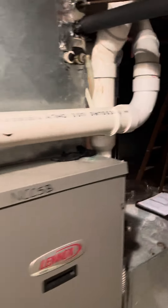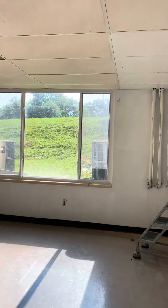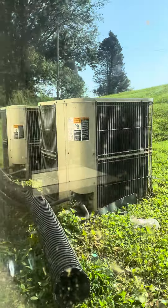The lines flush — they go up, go above the ceiling over here, drop down, and go out through the wall to the units on the ground. We've got three five-ton, 208/230-volt condensers out here on the ground.